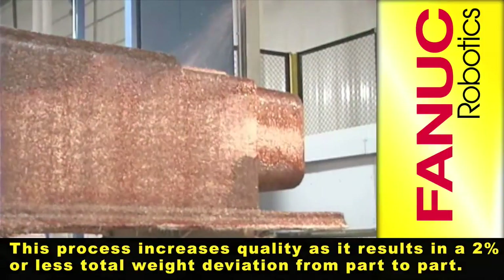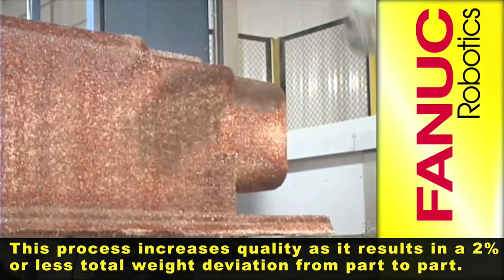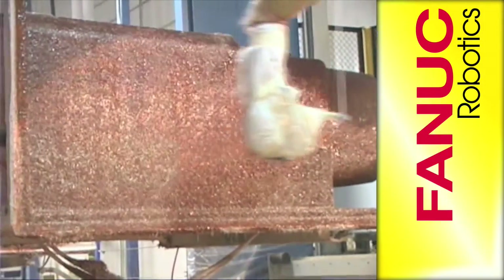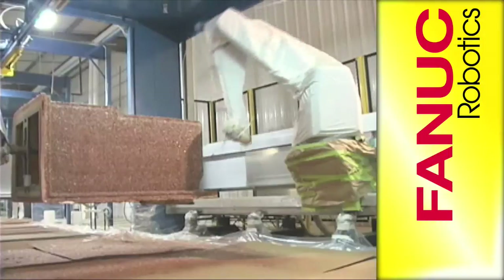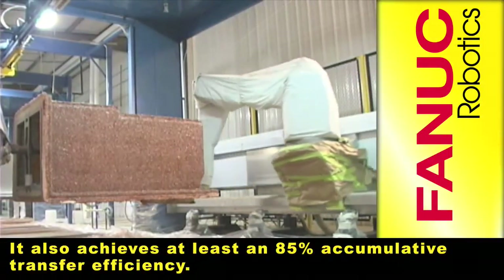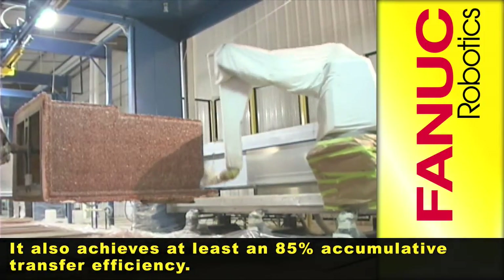This process increases quality as it results in a 2% or less total weight deviation from part to part. It also achieves at least an 85% accumulative transfer efficiency.